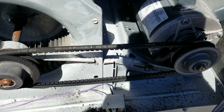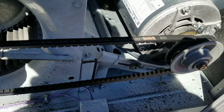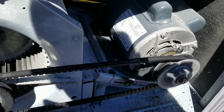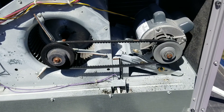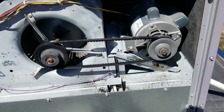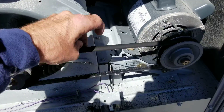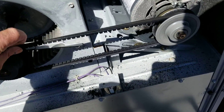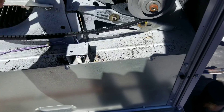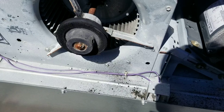It's an AX38 belt. Holy crap — two years, no maintenance. So I need a belt and some filters. That'll give you a no-heat problem. Look at that. Yikes — just shredded the belt, you can see it all.